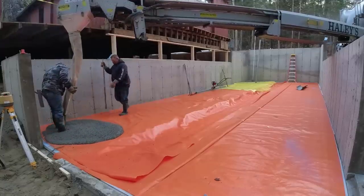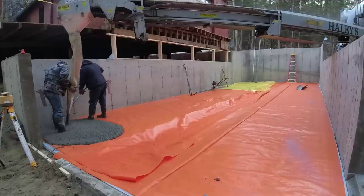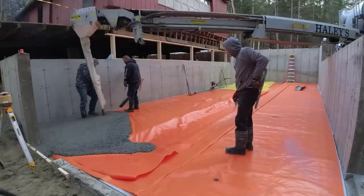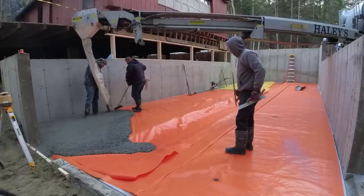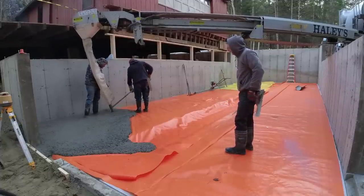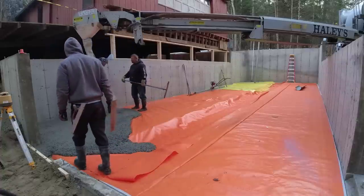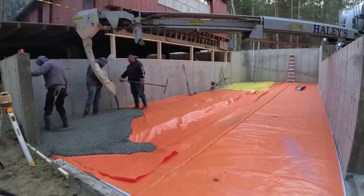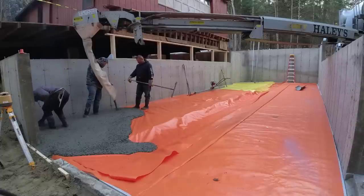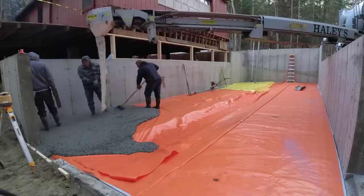Hey guys, Mike here with Everything About Concrete. Thanks for watching. If you like concrete videos please hit the like button and leave me a comment — let me know where you're from, where you're watching from. If you get below freezing temperatures, do people pour in temperatures this cold like we do? I don't see too many of these on YouTube. It's about 25 degrees, it's really really cold this morning.